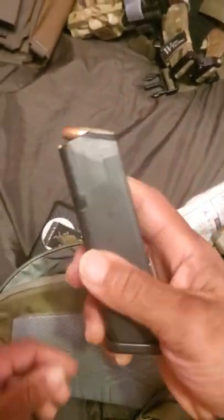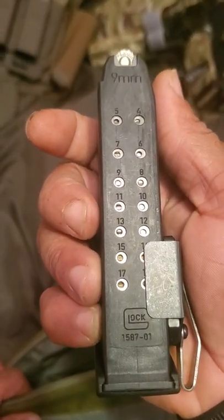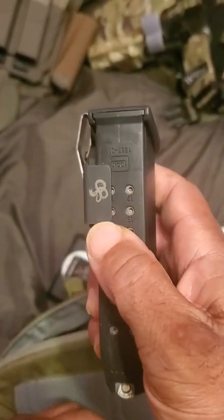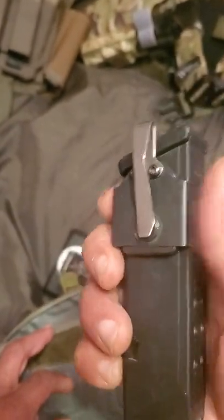Have your extra Glock mag — I want to say it's a Glock 17 mag with the NeoMag, a collaboration with Clinch Pick. It's a good piece of kit right here.